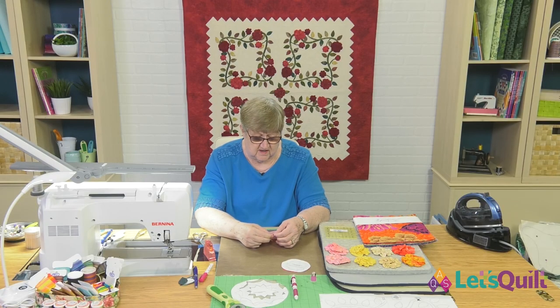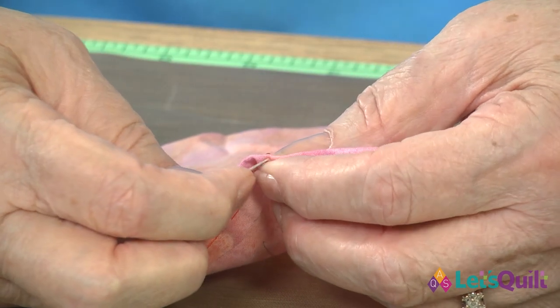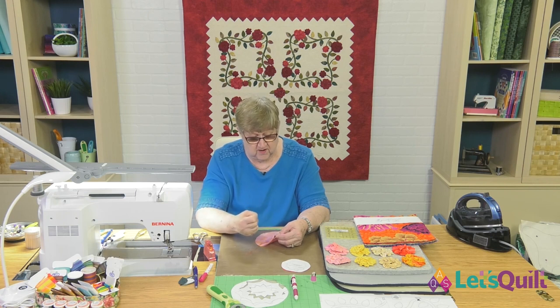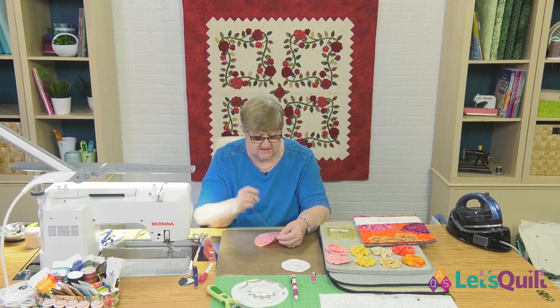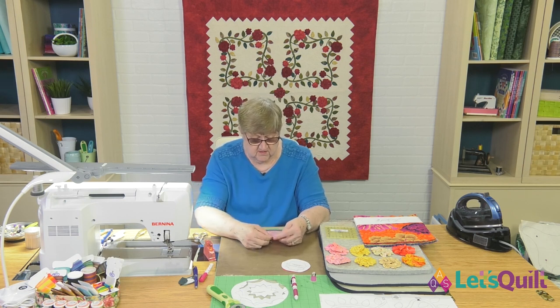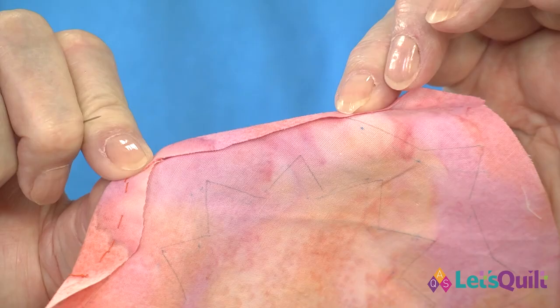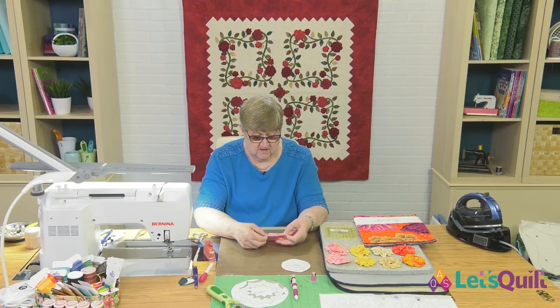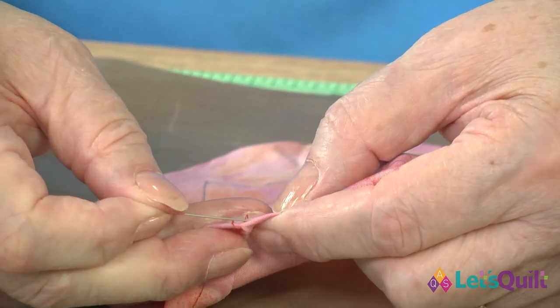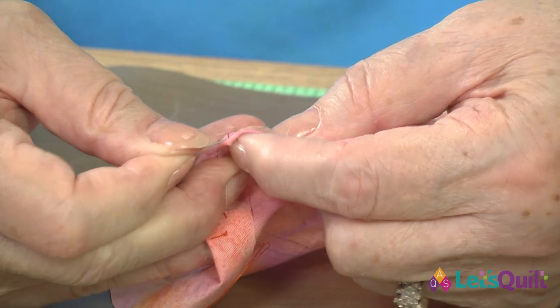Now I'm at the top of the V, and the one thing you want to make sure you do is take your thread over the edge and come up — because when we get ready to gather the fabric up, it will pull that down to make that petal. My needle is on top, and again I'm going to fold under on the back side, folding from point to point, and now I'm ready to stitch down this side. Again, we're just going to have about three stitches.